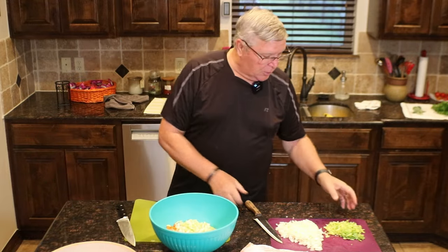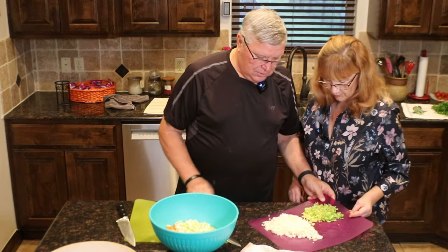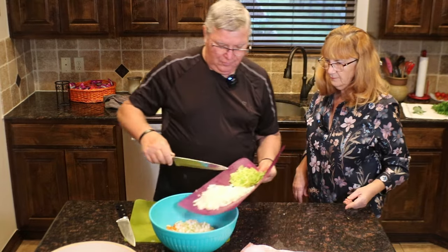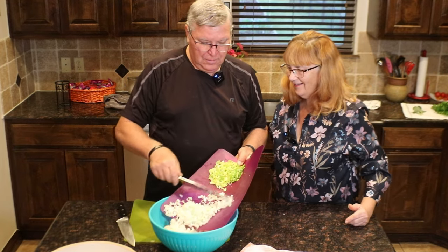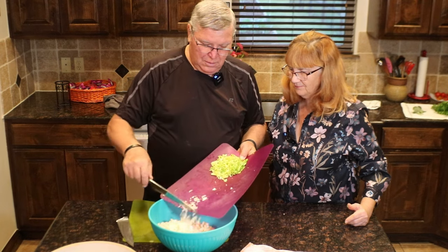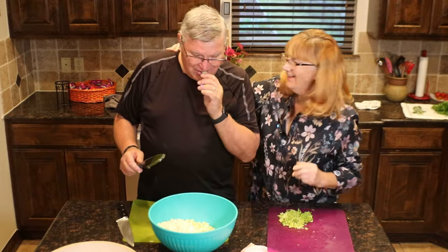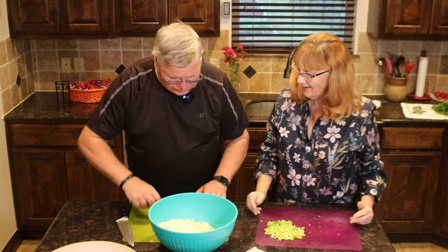Okay, so these are the ingredients. We're going to put the onions in. And what is this green stuff? That's the celery leaves — I really like to leave those in. I'm going to add the onions. You happy with that? Yes — except you missed one celery.